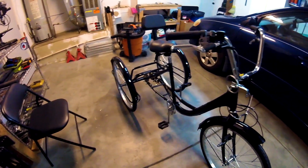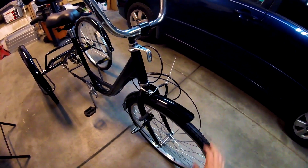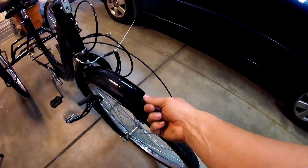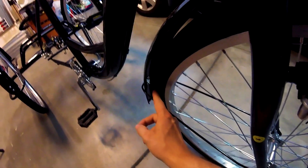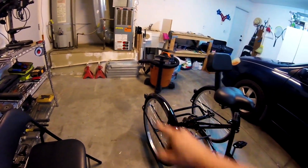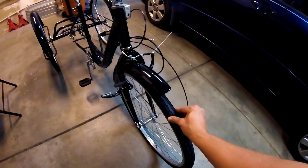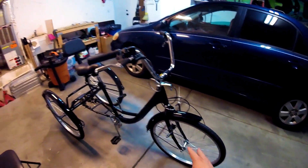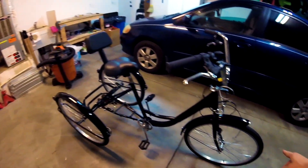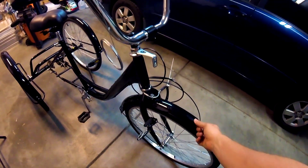Bicycle fenders pose a risk when you put a motor on because the engine is going to vibrate the frame. There's a lip under here and bolts holding those reflectors — any one of those things can get snagged on the tire, which will shear your fender, destroy your tire, and probably worse. So it's not a good idea to have these fenders on when motorized.